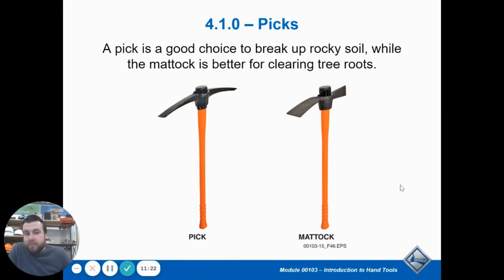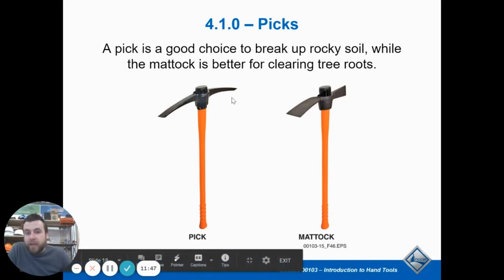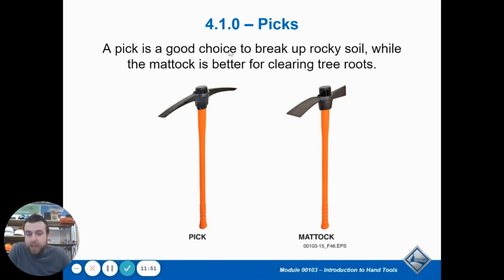There are different kinds of picks. A pick is what you use to break rocks or break up really hard soil — like in old mining. When you live in clay soil and it's really dry, it basically becomes like a rock. Even if you weigh 300 pounds and jump on a shovel, it doesn't go into the soil. So you use a pick to break it and loosen it up, and then you can take your shovel and dig it apart.